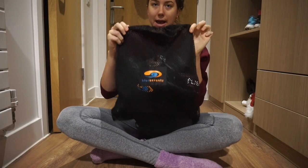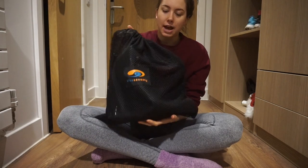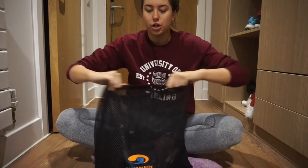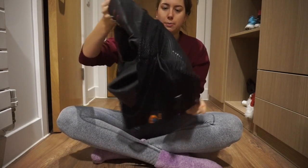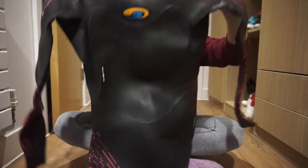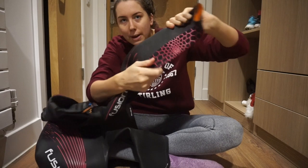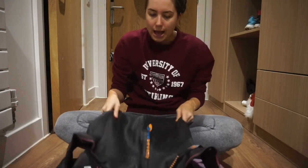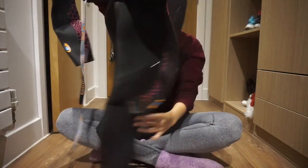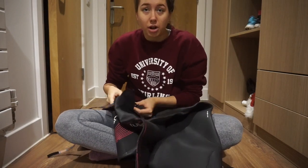So to begin with, this wetsuit comes with a bag. It absolutely stinks of wetsuit, but it's a very good idea to keep it in the bag to protect it. This is what it looks like out of the packaging — you can see the honeycomb panels I was talking about. It's a very good wetsuit. I have loved it. It's this really fluorescent orange inside, which is something different.